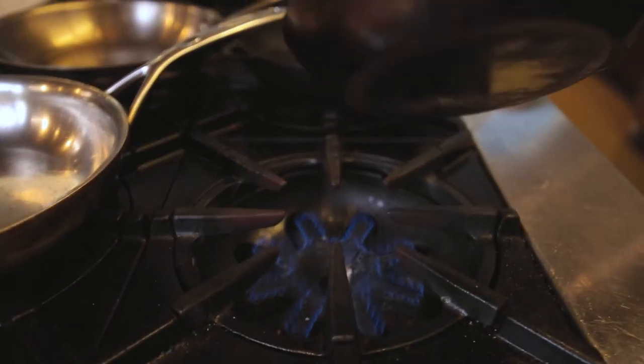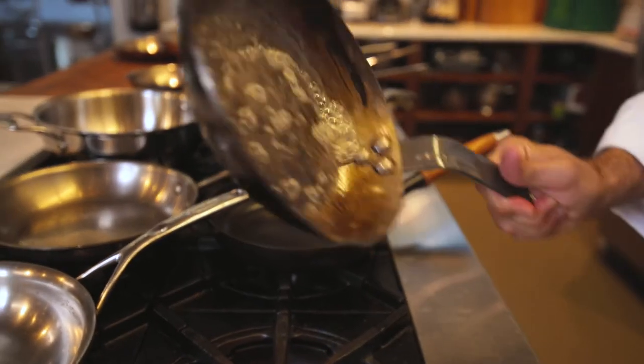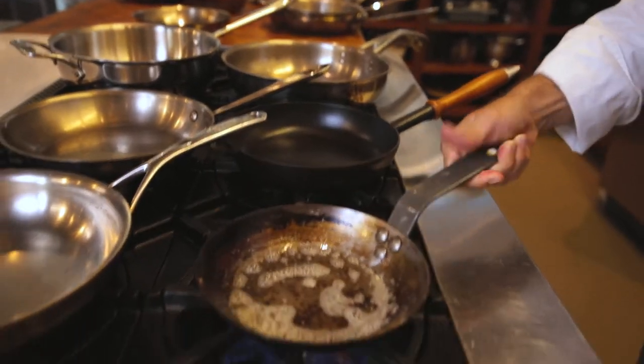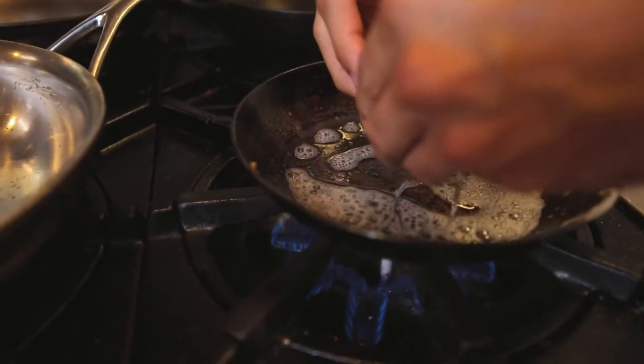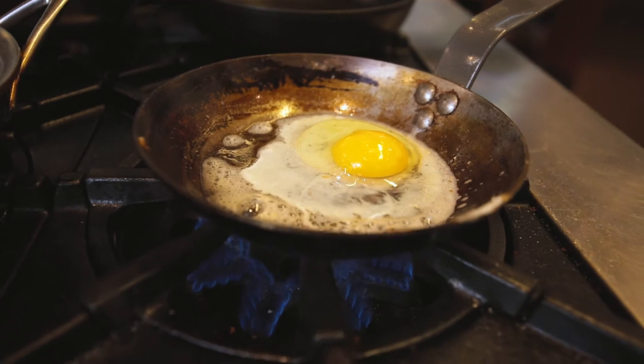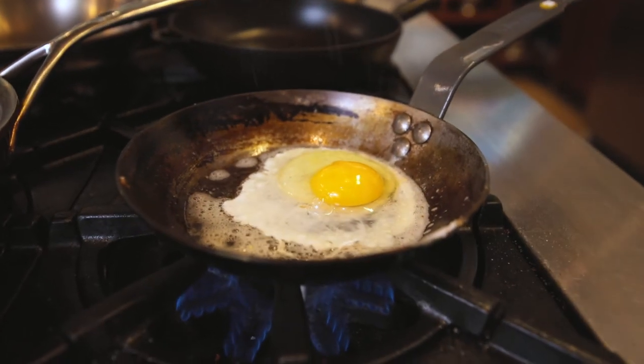We've got a pad of butter in there. Move that butter around so the egg doesn't adhere anywhere. We're going to crack our egg in. We've got a little bit of salt.